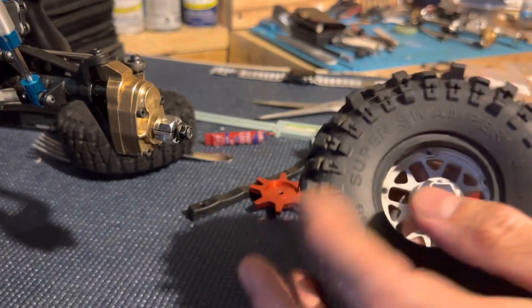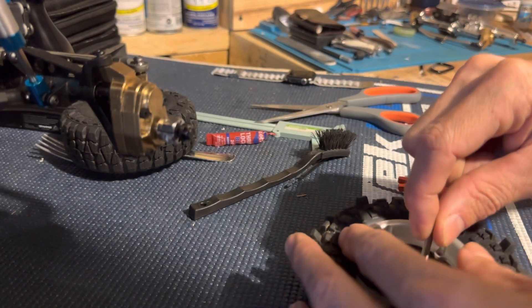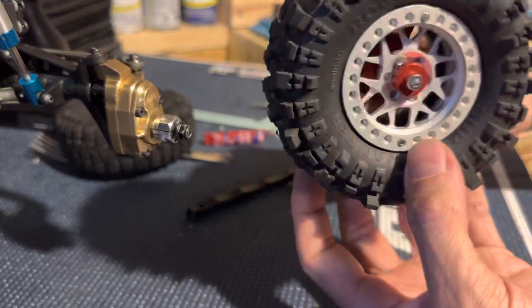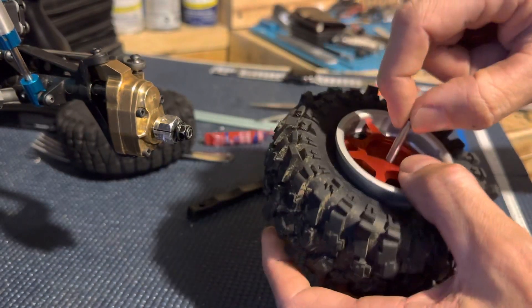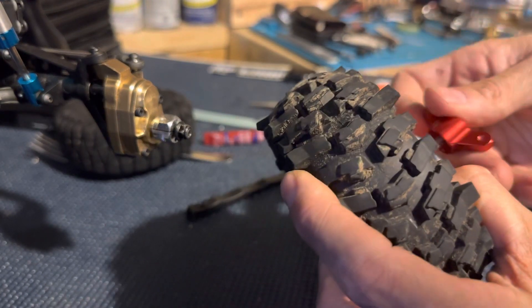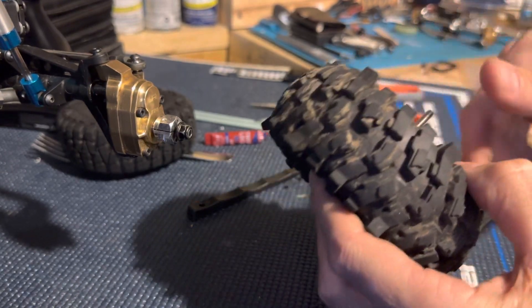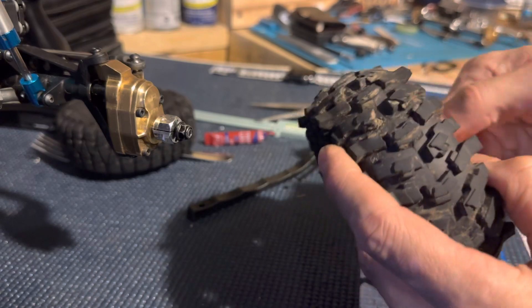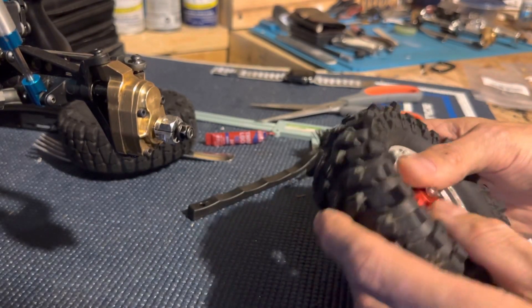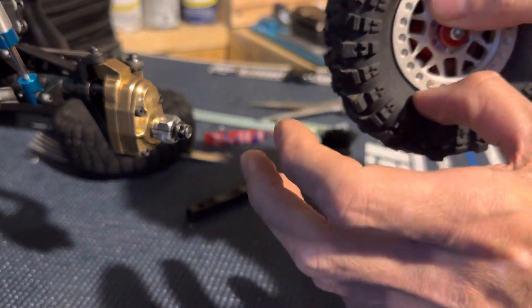So you basically take this thing, stick it in there, take this, put your rear lock in there, put that down there like that. So basically it looks like this. Take this, turn it, and just give it a couple turns until it's somewhat tight.